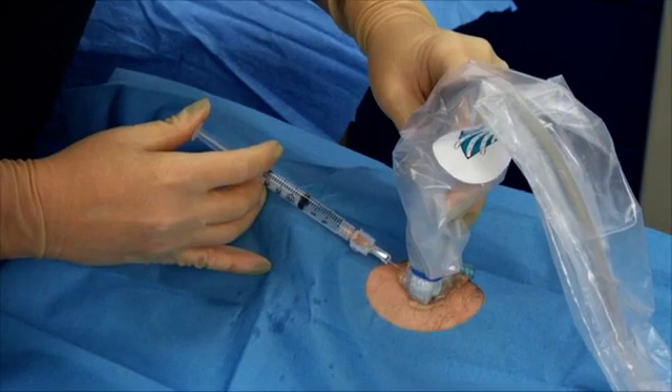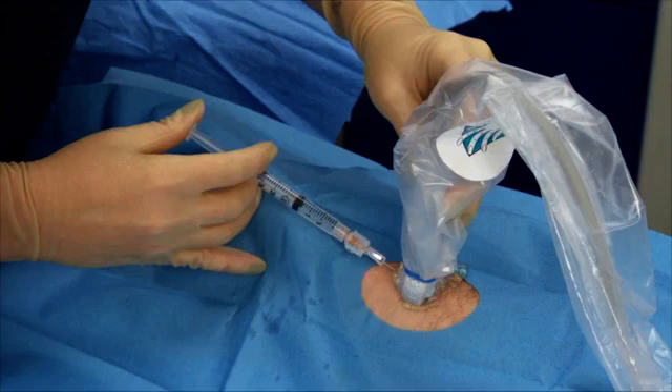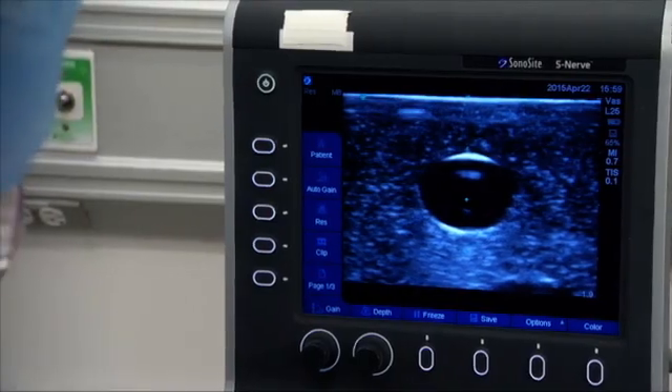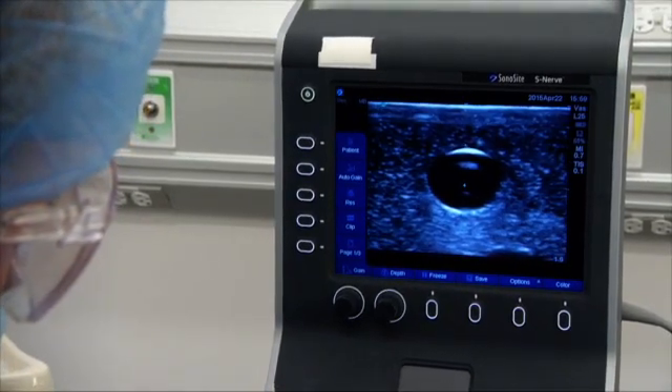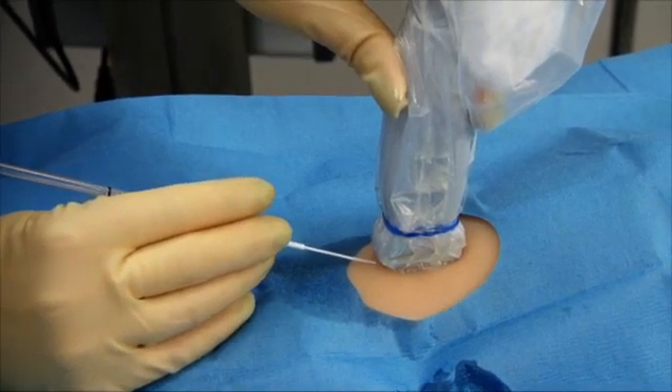Administer local anesthetic when indicated. Use the ultrasound when available to visualize infiltration of local anesthetic at the intended insertion location. Using the ultrasound, identify the artery. Puncture the vessel using a continuous, controlled, slow forward motion.